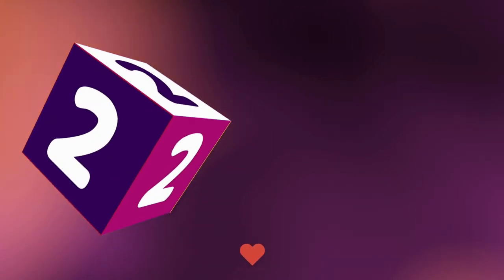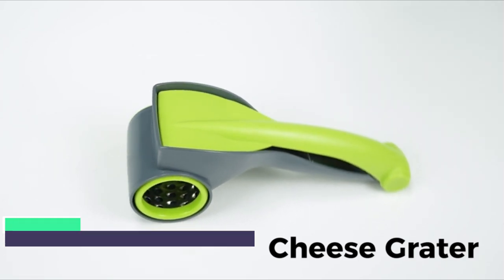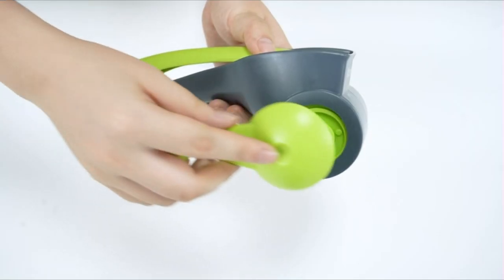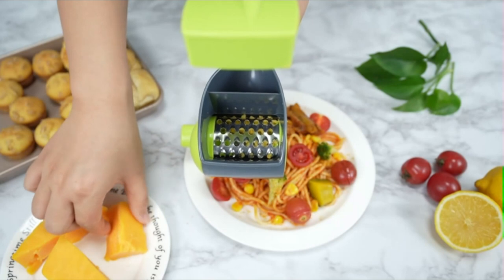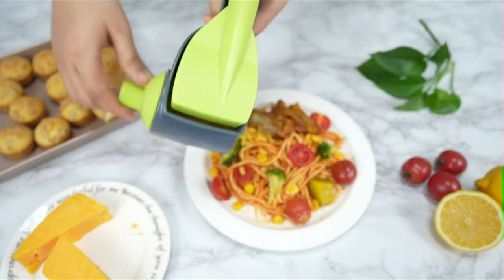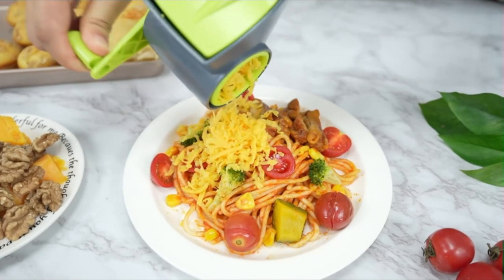Number 2. This Cheese Grater is very easy to operate — a little pressure can be applied to get a lot of cheese. Put in the ingredients and turn the crank to get the grated food, effectively saving your time and energy. This Rotary Cheese Grater is made of ABS plastic and stainless steel: safe, durable, and BPA-free. It won't bend or break, and is lighter weight than a bulky all-metal box grater, easier to use, and with absolutely no injuries.